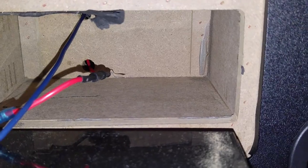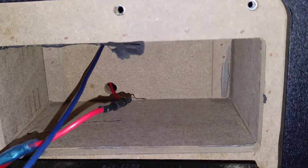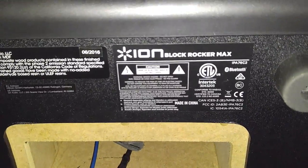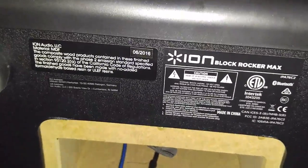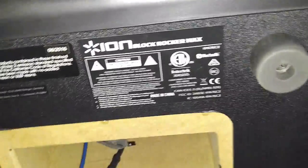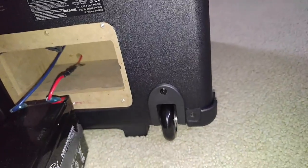You cannot access any of the circuit board, the Bluetooth circuit board, or speakers from here. You'd probably need to open it with an Allen wrench at the corners to take apart the whole thing. But I'm not going to do that — I just want to show you guys the tutorial on how to remove your battery in case it's dead.